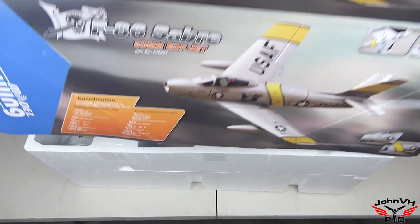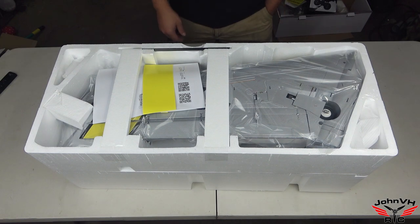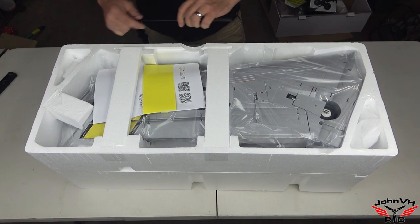I just can't wait to get it out. I used to have a BBM F-86 done up as an FJ-3 Fury with a JetCat P70 turbine engine — I absolutely loved that. So let me show you how this comes.